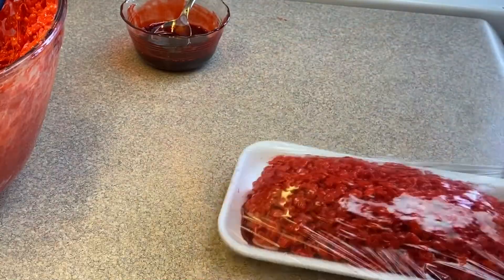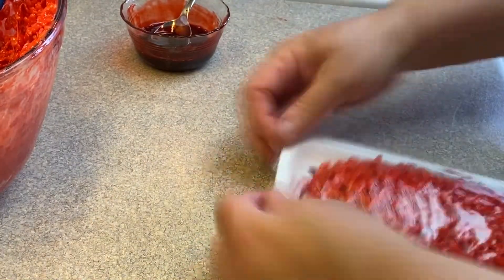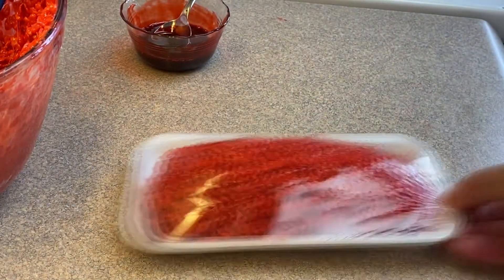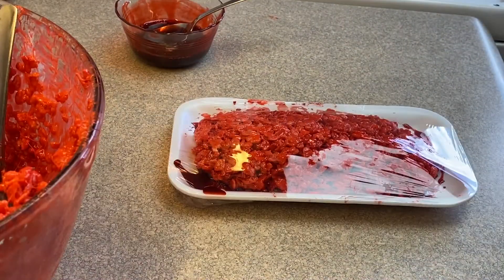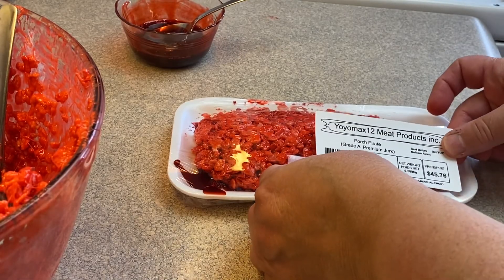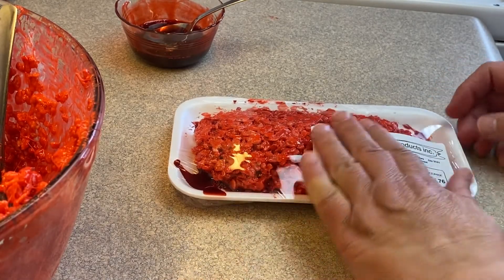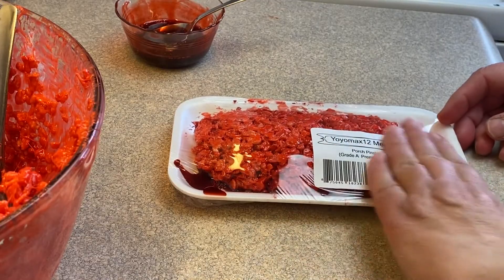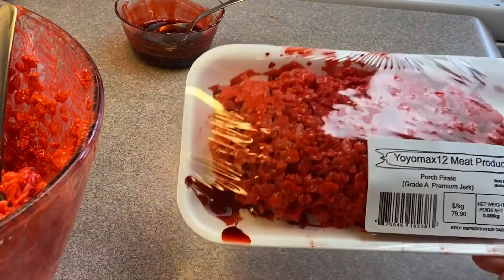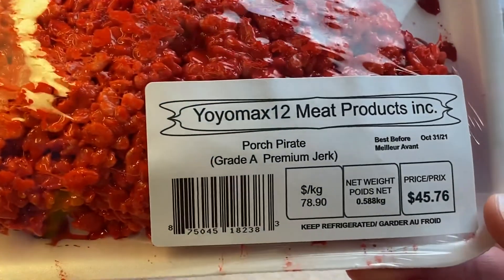Wrap it up tightly with plastic wrap, making sure there are no creases or wrinkles on the front of the package. Then add your label. I bought shipping labels, went to the Avery website, entered the template number, and designed my own custom label.